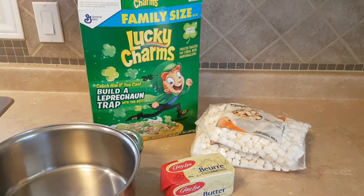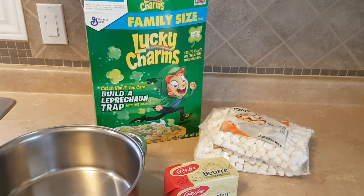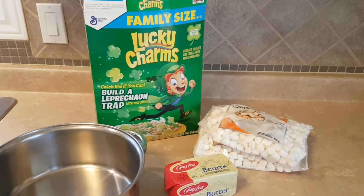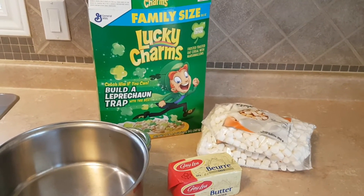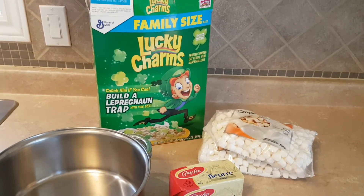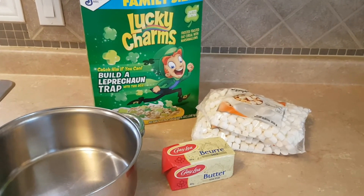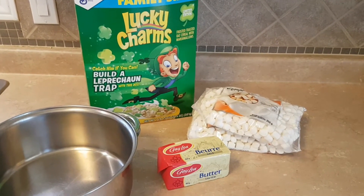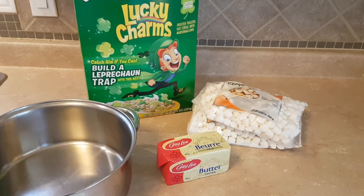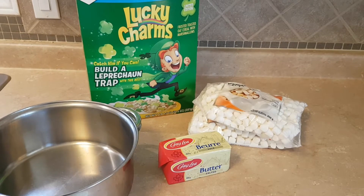Next up, we're going to make St. Patrick's Day Lucky Charms treats. Very similar to Rice Krispie treats, but we're going to use Lucky Charms cereal. The colored marshmallows in the cereal are going to show up and give it a real holiday flair. This is a fast, quick recipe. It takes one pot and you don't even have to measure anything.